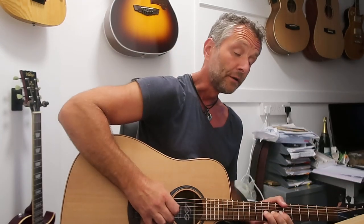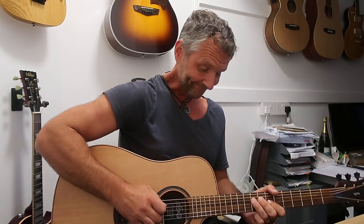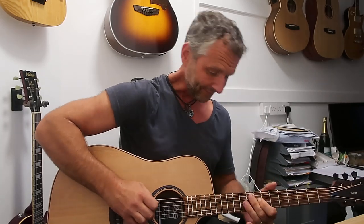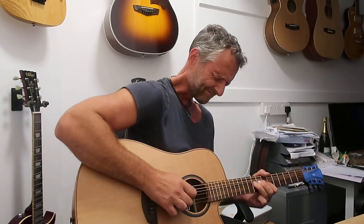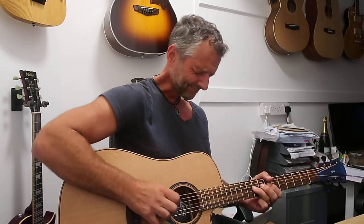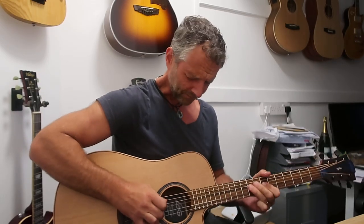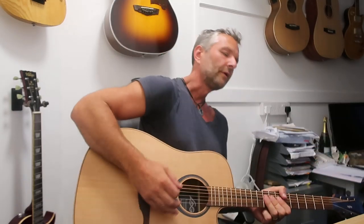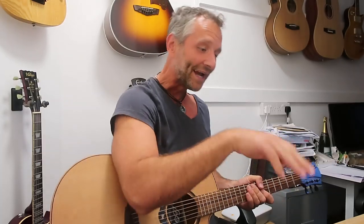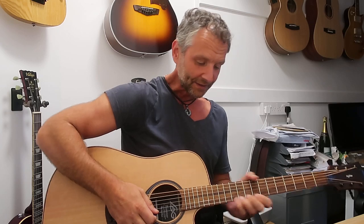God, it is slow. God, it's slow. I've forgotten how slow a blues is. That isn't the blues track I thought it would be like — it's a traditional blues. But it's great fun.